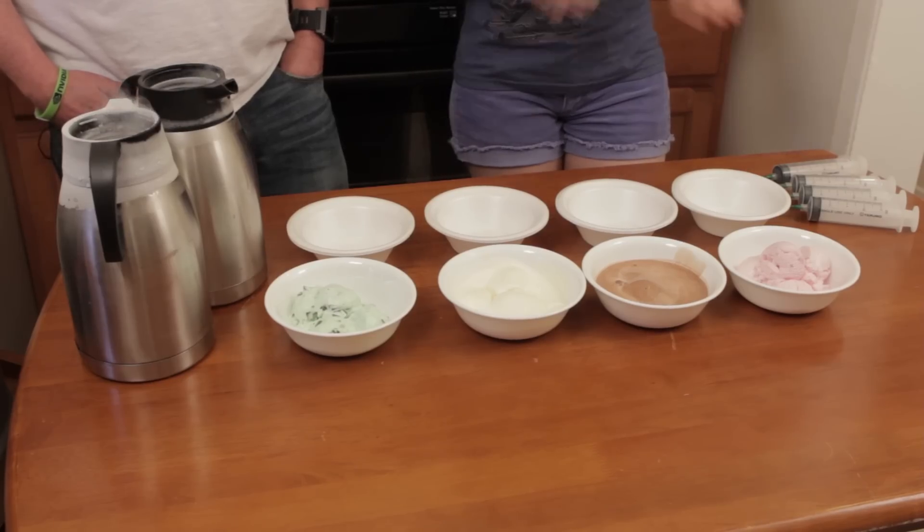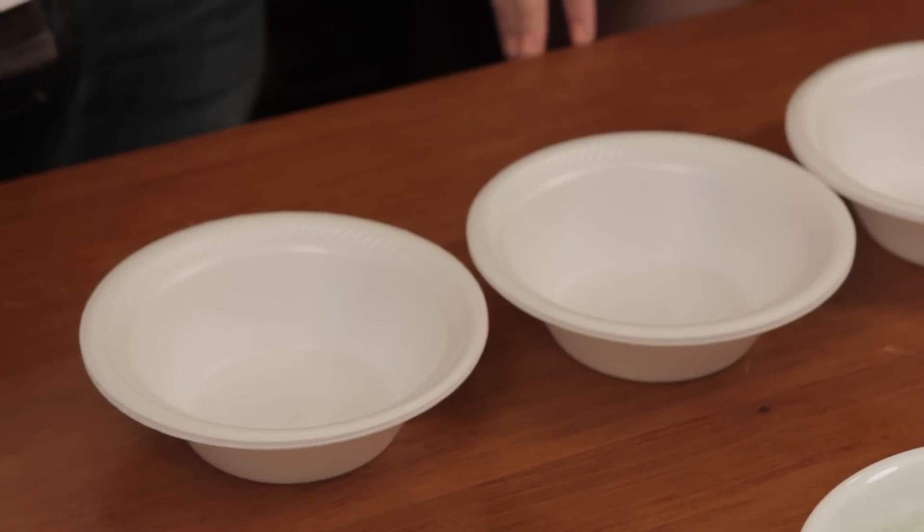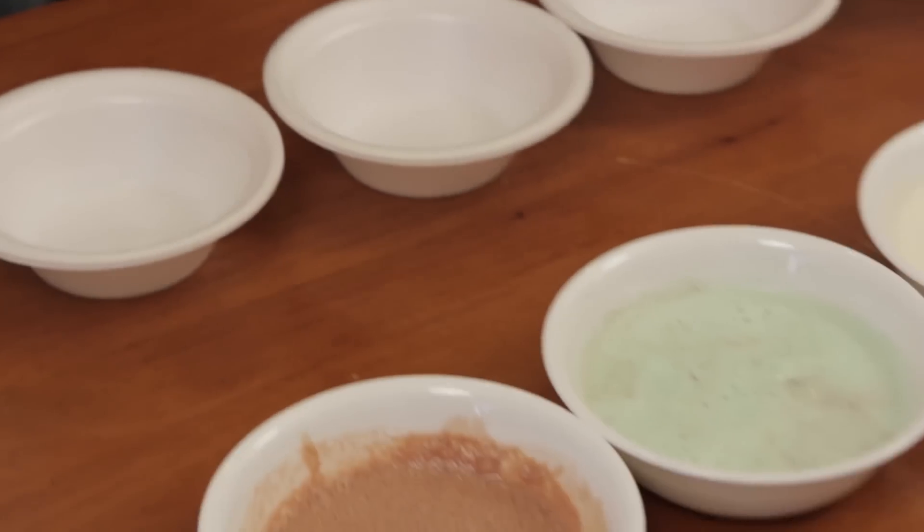The first thing we will be doing: take your bowl of ice cream and microwave it for about 30 seconds so that it's like soup — hot soup. Now that we've worked very diligently getting the ice cream melted — boom!